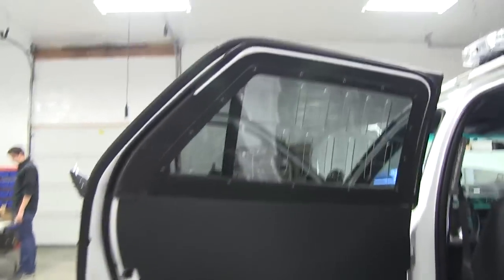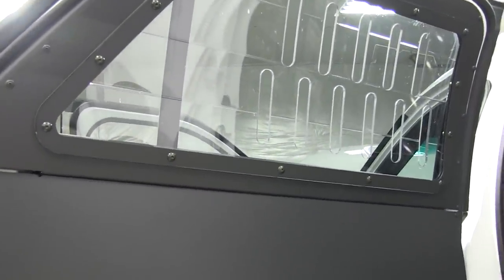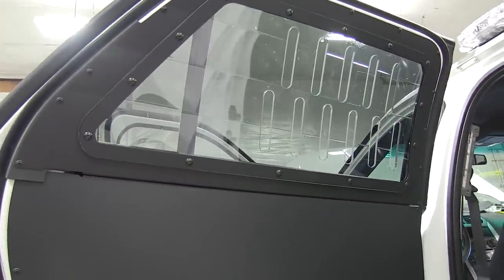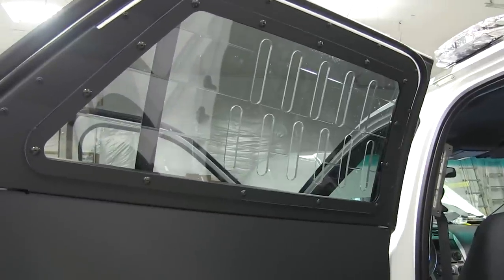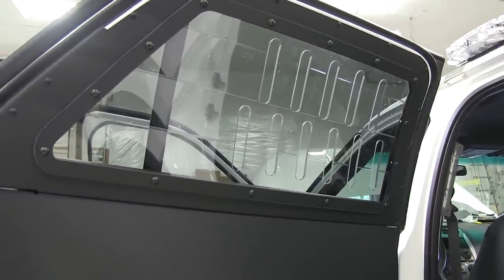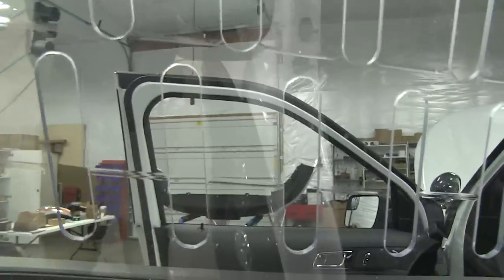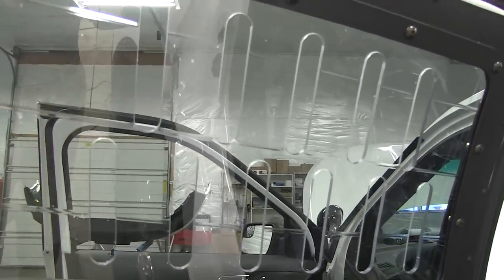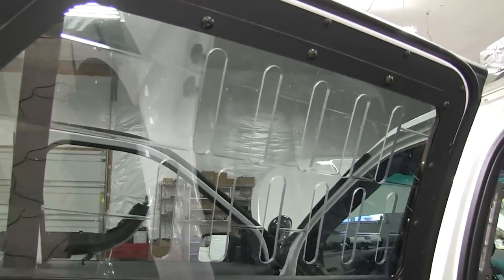You've also mounted a window barrier, which is very common here in the US — this is a polycarbonate product. Both of these products come from Satina, a company up in Washington state. The nice thing about the polycarbonate that customers like is that you can see through it. The metal window barrier works as well, but some customers don't like the fact that it obstructs vision, so the polycarbonate definitely helps.